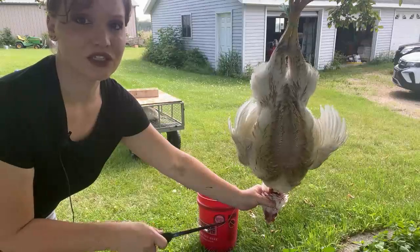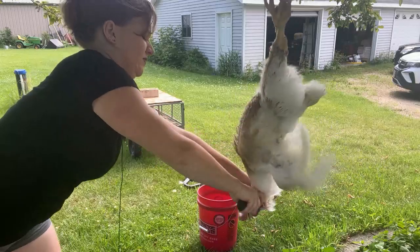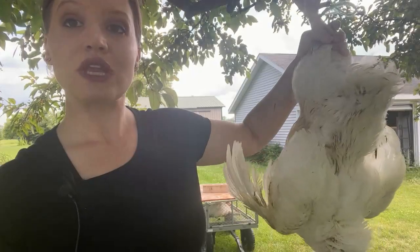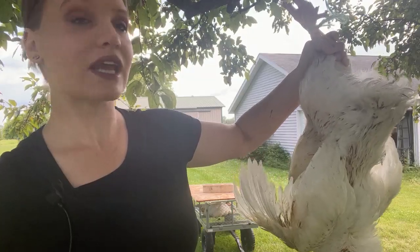Once it stops flapping and the chicken is dead, it's time to cut off the head. It's still going to flap just a little bit. So now the chicken is dead, the head is cut off, and now it's time to scald it and pluck it.